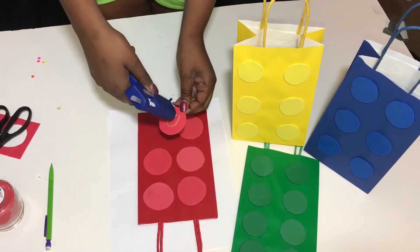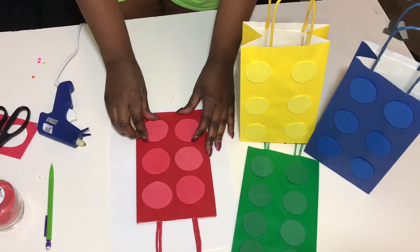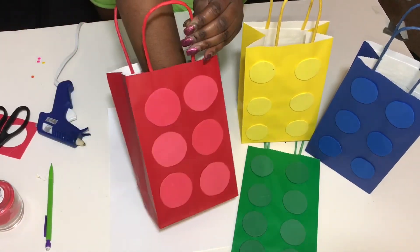There's nothing to it — it's quick and simple. All you need is foam bags and a glue gun, glue them down, and you have your Lego gift bags for your Lego party. Easy and quick.